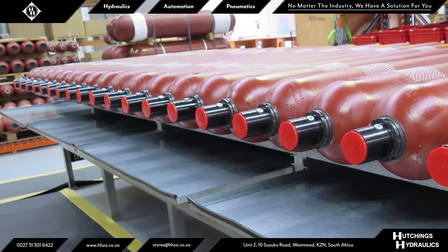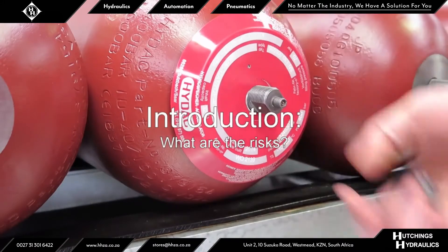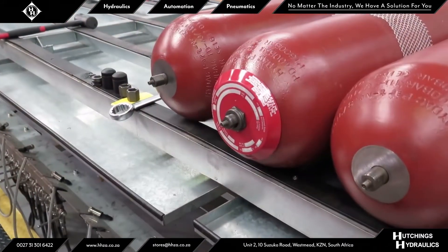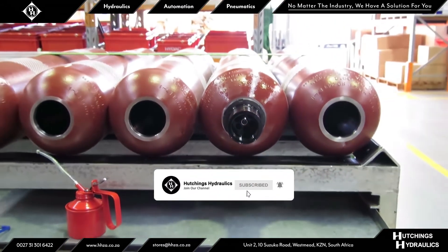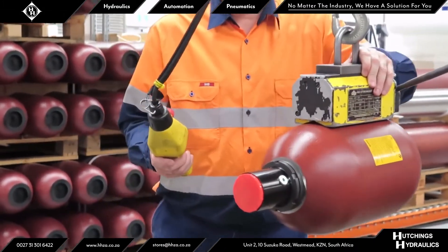Diaphragm accumulators are now classified as pressure vessels. There are risks involved in working with high pressure fluids and gases, and on no account should any welding, soldering, or any mechanical work be carried out on the accumulator shell. Work on systems utilizing hydraulic accumulators must only be carried out once the pressure in the fluid and all the gas has been released.